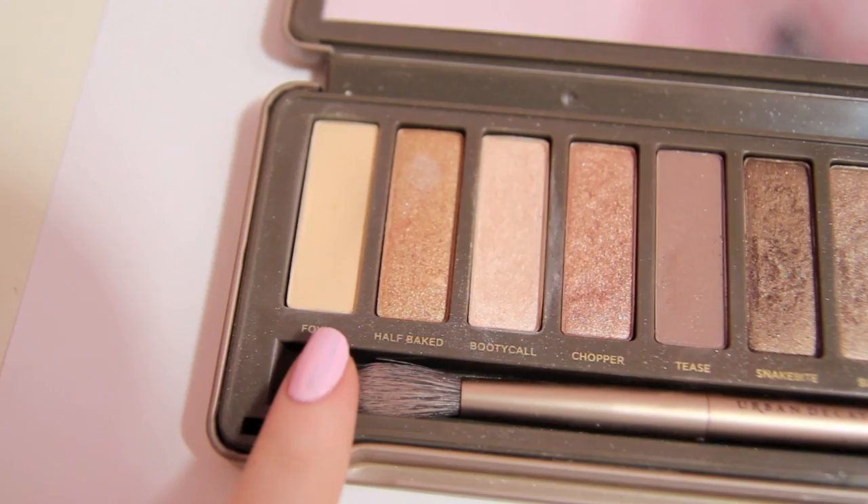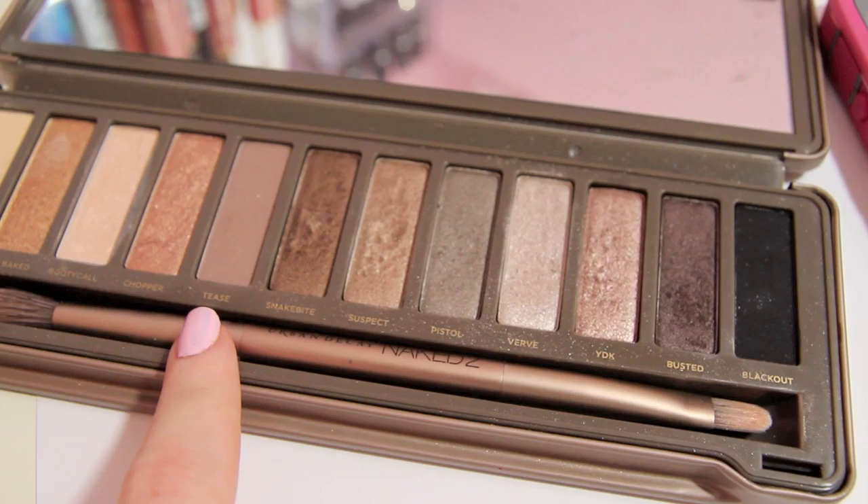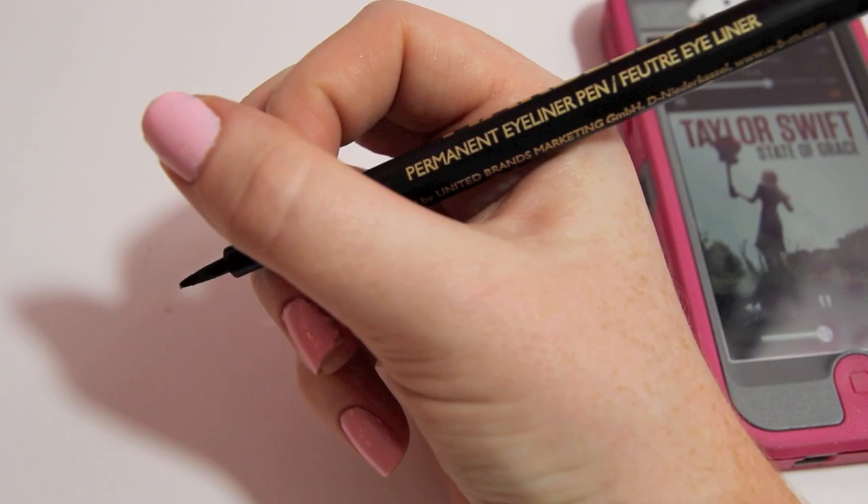And then I'm taking Foxy and I'm going to use this as my highlight on my brow bone. Now I'm mixing Busted and Tease on a small smudge brush and I'm just going to smudge that into my lower lash line about halfway in. Using a liquid liner, I'm going to line my upper lash line.